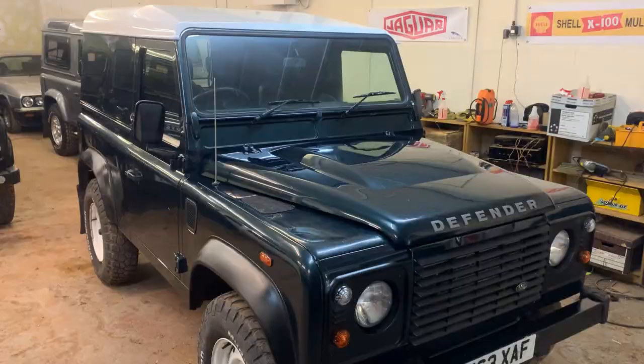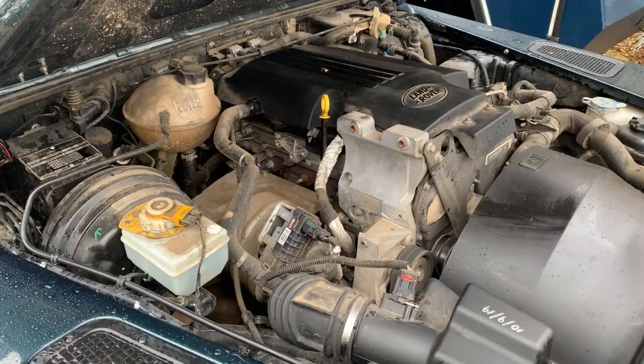Quick video of the engine running when hot on this 2.2 TDCi 2014 hardtop.